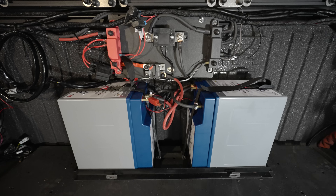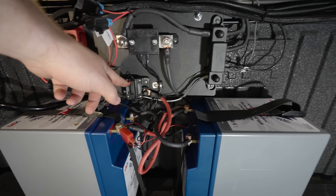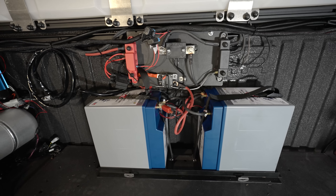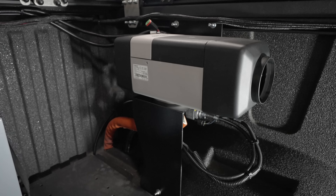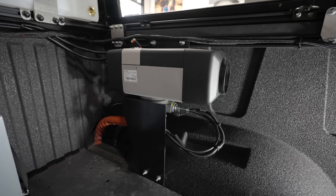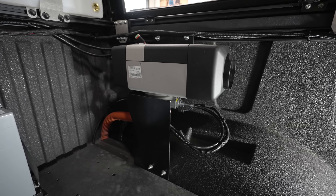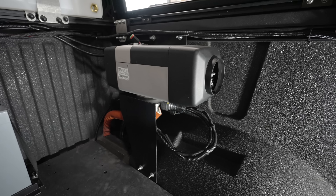That is all tied into our dual battery system — our house batteries. These are 100 amp-hour Battle Born self-heated lithium batteries wired in parallel, so they are 200 amp-hours total. We have a 150 amp breaker — we can disconnect it and basically service, add, or remove anything we want without any power going to the system.